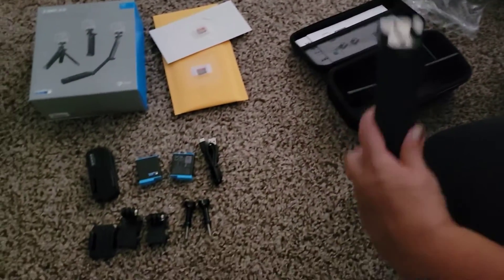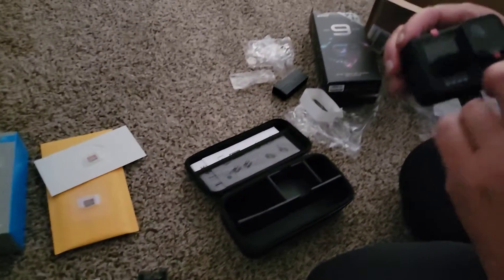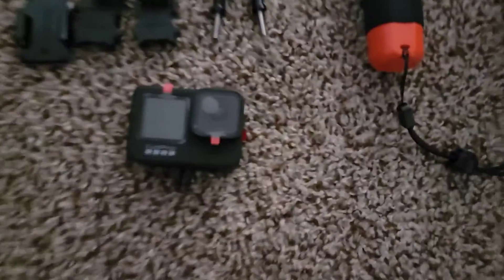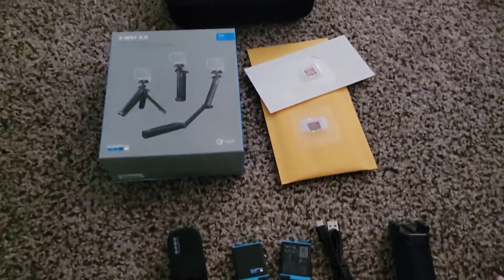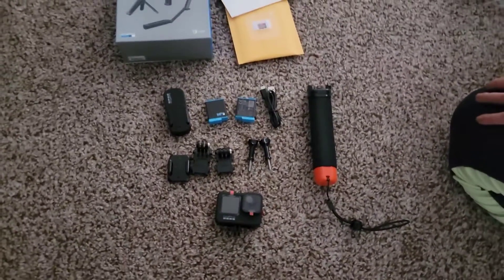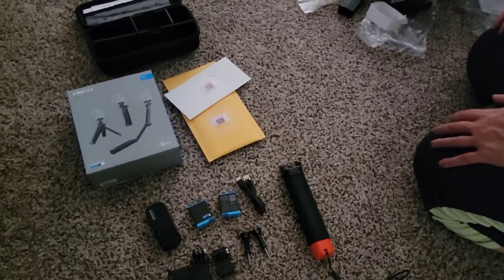I'll have to play around with these things a bit and figure out exactly the best way to mount this. But yeah, all things said, I'm pretty excited about this kit here — be able to spend some time playing around with it and figuring it out. And the next time that we see each other here, I will be using this new GoPro. Thank you guys for joining me for this unboxing of the GoPro Hero 9.